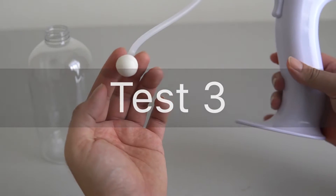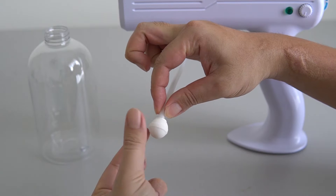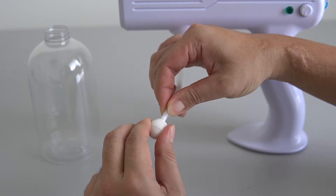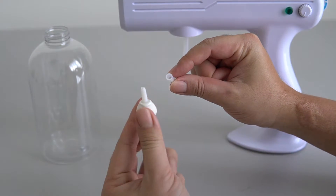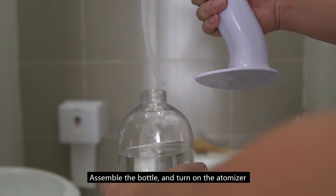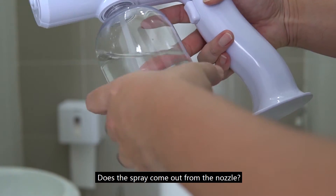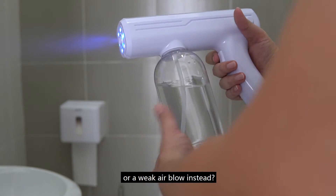Test 3. Remove the ceramic filter by twisting and pulling it out. Assemble the bottle and turn on the atomizer. Does the spray come out from the nozzle? If it doesn't, then check is there a strong air blow from the nozzle or a weak air blow instead?